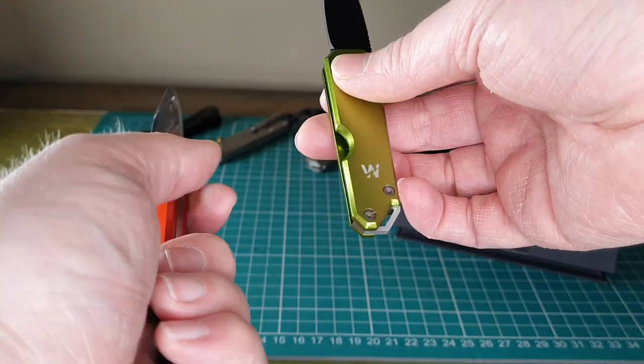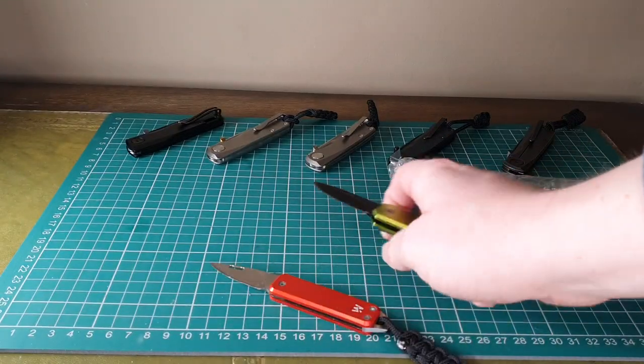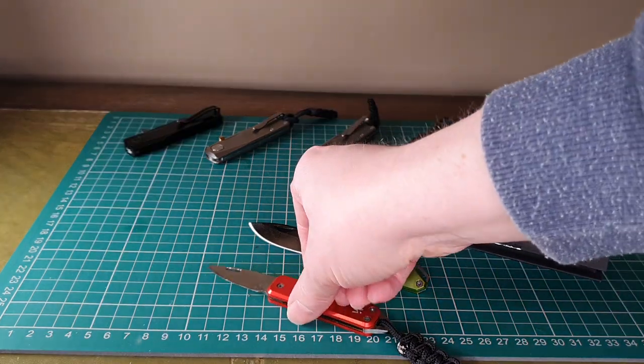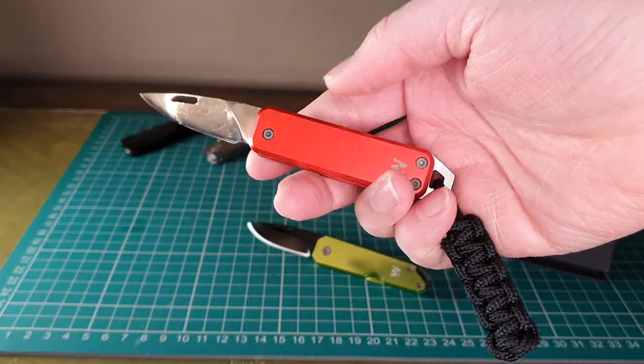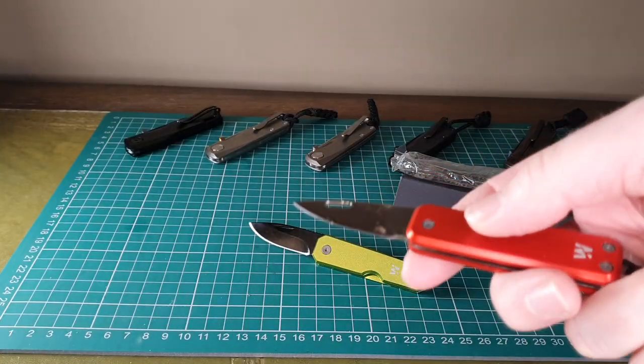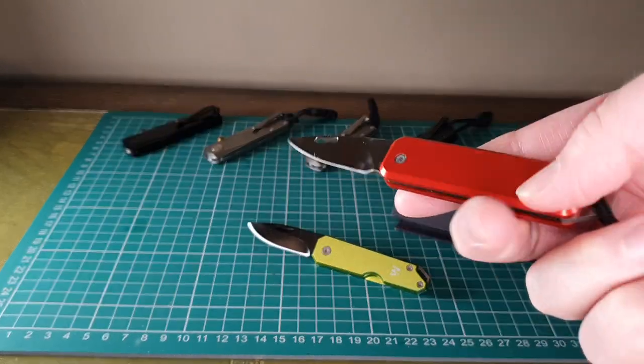These Whitby knives are absolutely fantastic for UK legal everyday carry. They have a special place in my heart because my first ever review was for the black handled version of the Whitby Sprint — I'd bought it on Amazon, thought it was a nice little knife, couldn't find any reviews on YouTube, so I put one up.